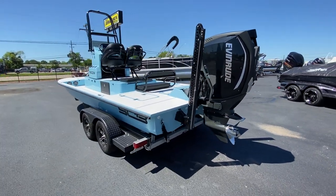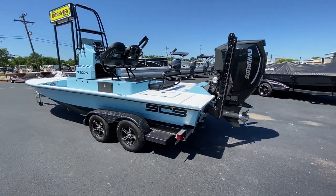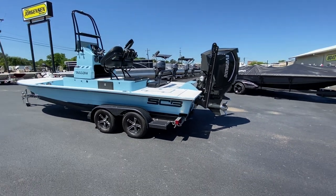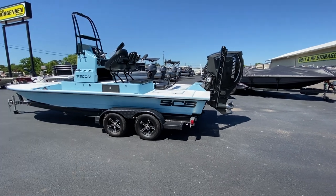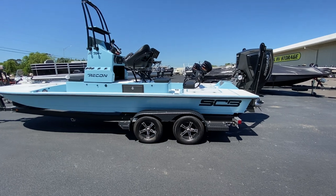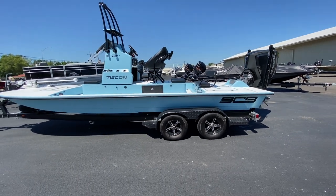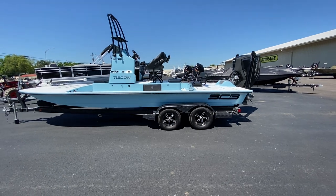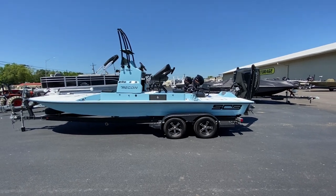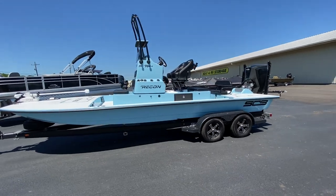This is the SCB R24 built down in the valley by some fine people. It's a great factory — I challenge you to go by there and see what they do. They do all their own aluminum work, upholstery, and hulls. The only things I think they subcontract out are trailers, powder coating, and engines. I don't want boat builders to build motors — let these guys stick to fiberglass.